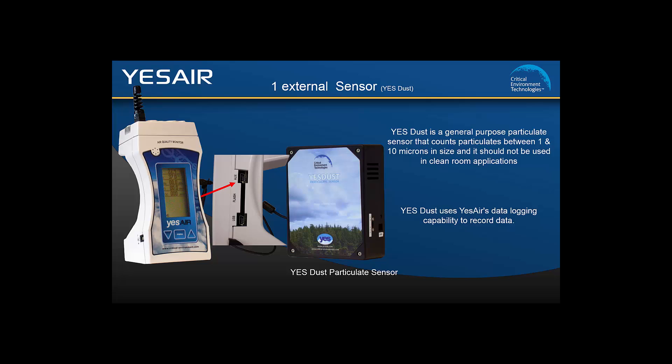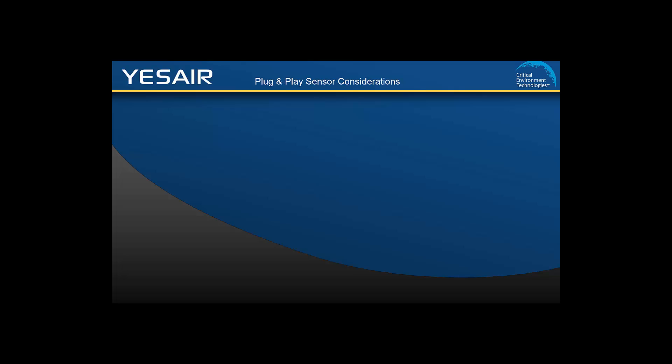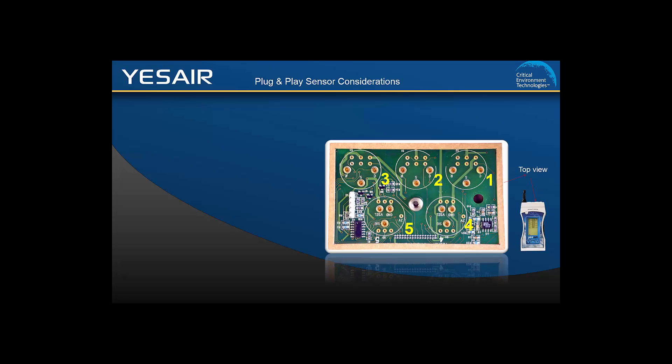If you would like more information on the YesDust, please visit our website. The YesAir has plug and play smart sensors. With the display facing you, look at the top of the YesAir and you will see 5 gas sensor sockets. The 3 sockets closest to the back edge are for electrochemical toxic gas sensors, with socket 2 configured specifically for an oxygen sensor. Sockets 4 and 5 towards the front edge are for CO2, PID, or combustible gas sensor types.